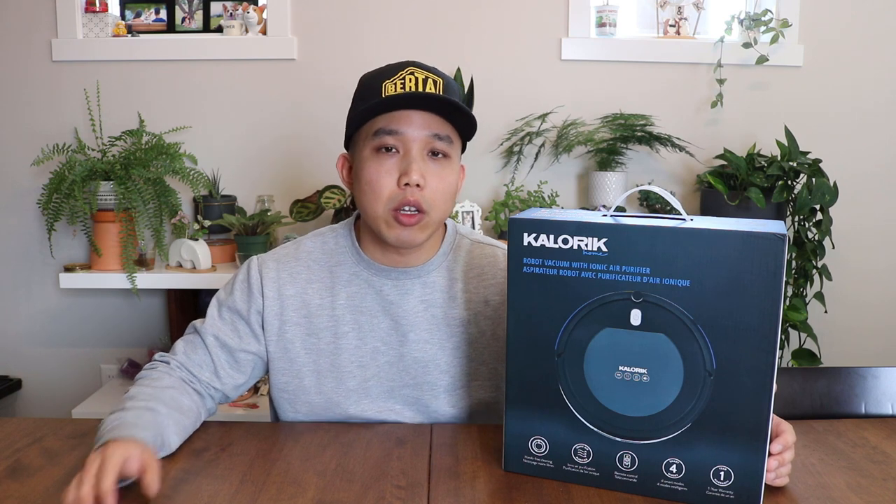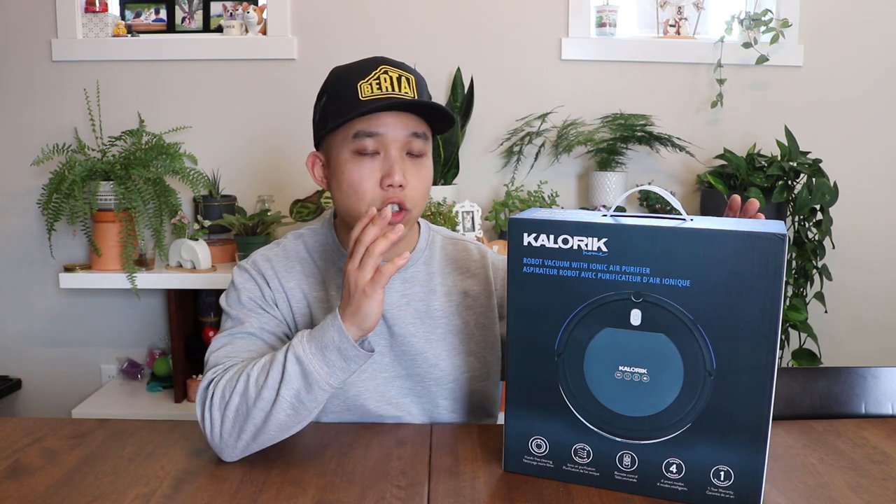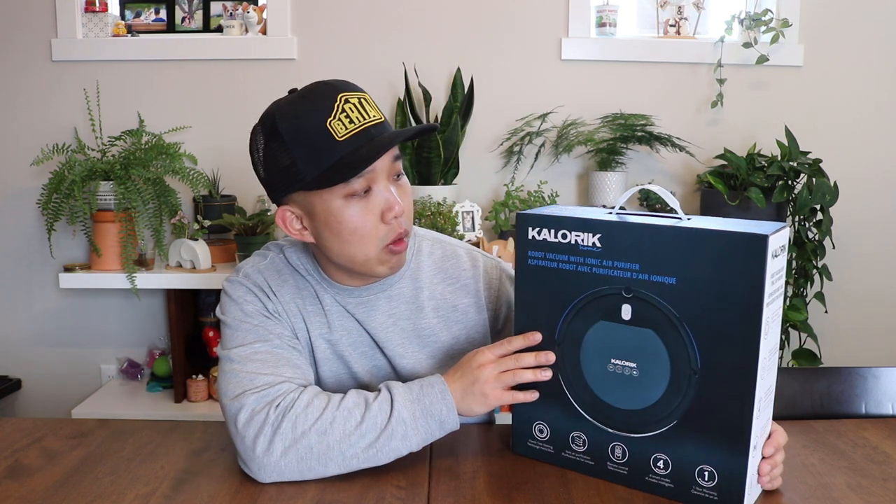Hey guys, welcome back to my channel. My name is Jax from Snack Detour, and today I'm going to be doing a quick unboxing, demo, and review of this super cheap robot vacuum. This Caloric Home vacuum only cost about a hundred dollars Canadian. You can find comparable vacuums — they're pretty much all going to be the same whether it's from Walmart, Amazon, or Costco.